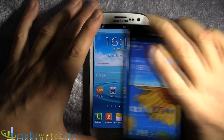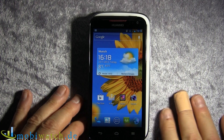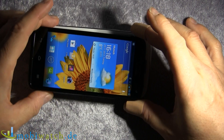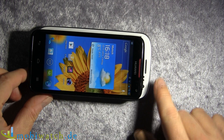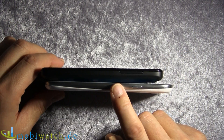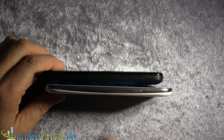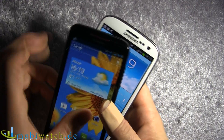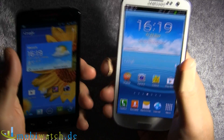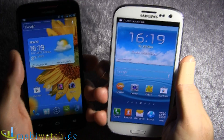Let's compare both from a size perspective. The S3 is a little bit brighter — it's about 6 mm. And over here you can see it's a little bit higher at 7 mm, but it's way thinner: 8.7 mm here versus 11.5 mm with the Quad XL. And the weight is 145 to 133 grams. So it's a totally different feeling if you have it in your palm.